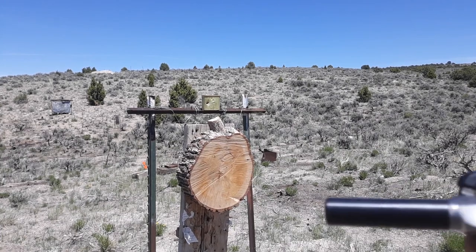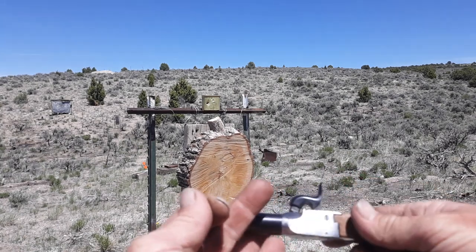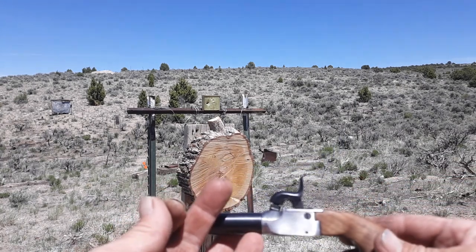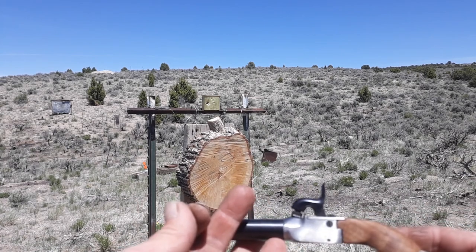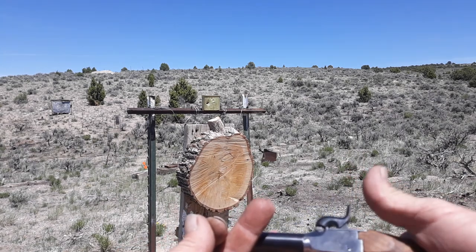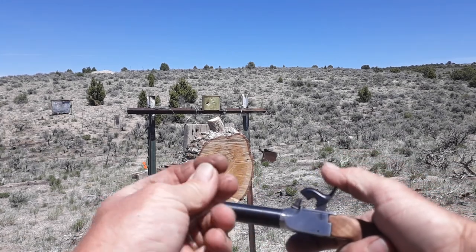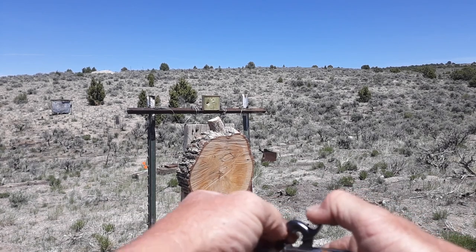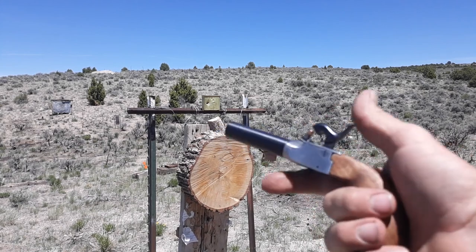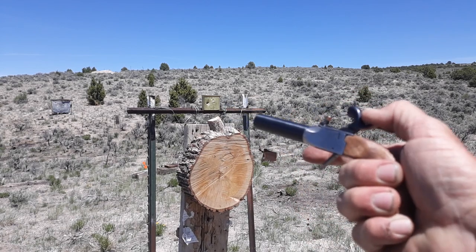One other pretty cool feature I should have mentioned is that the trigger acts like a safety. This was meant to be a personal protection firearm back in the 1800s — you could carry it in the pocket, but the trigger folded away, making it a little bit safer. So that's half cock — put the cap on there and there's no trigger. It's not until you actually full cock that the trigger pops down.